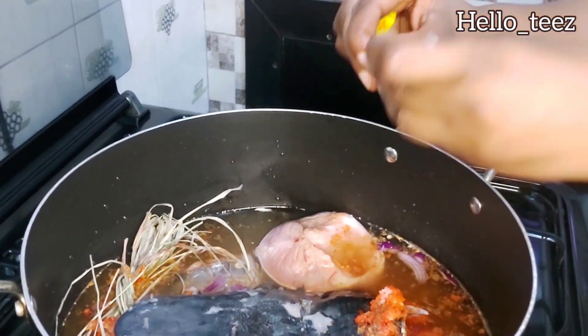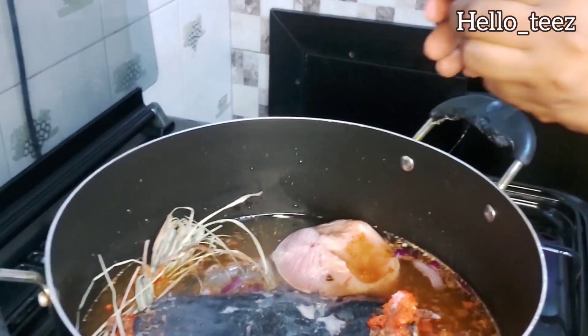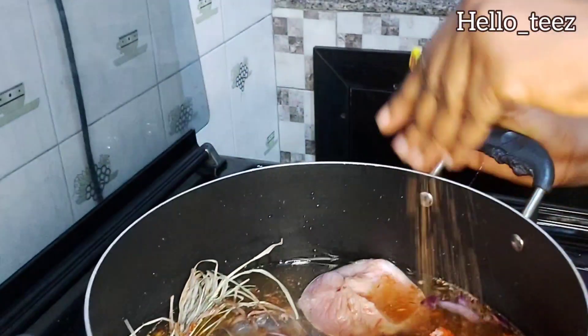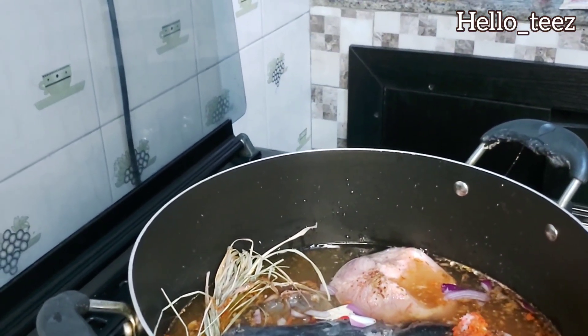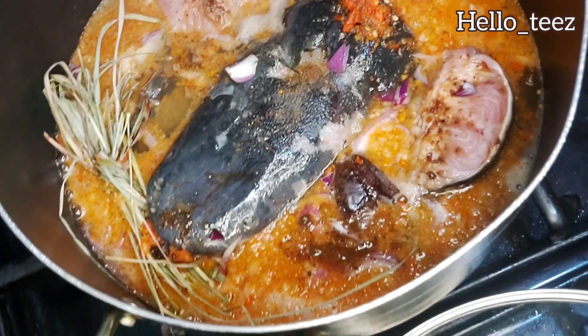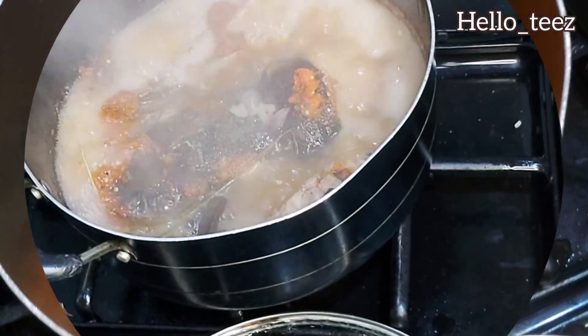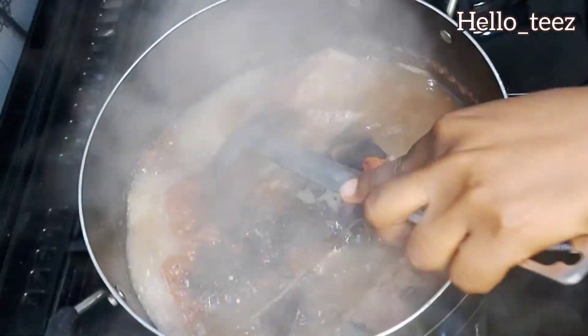It's time to go in with the seasoning cubes. I'm doing two cubes of Maggi, which is okay for this dish — I don't think I'll need more since I'm working with one fish. If the fish were more, the seasoning would be more too. Still going in with onions — I love onions so much! Yellow pepper has a way of adding beauty and color to your dish, so ensure you always add yellow pepper in your pepper soup. The aroma is out of this world! Cover it and allow it to cook for just 10 minutes.